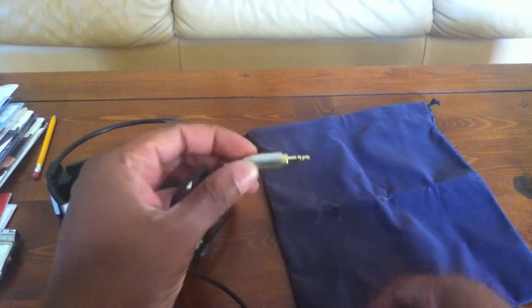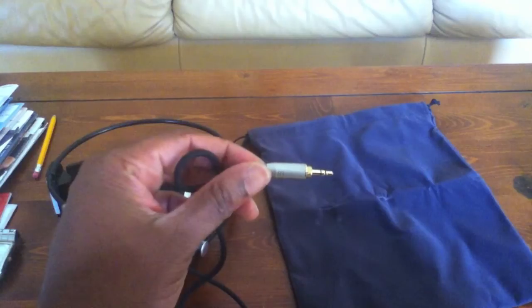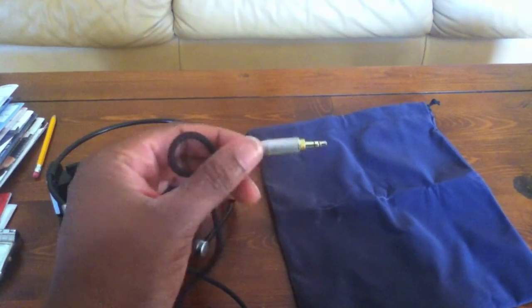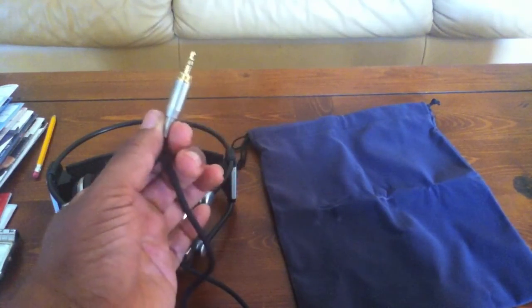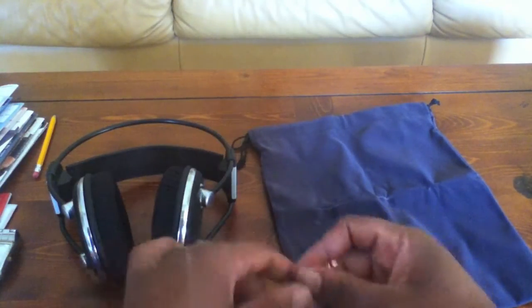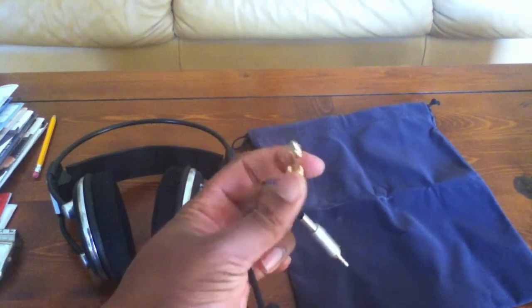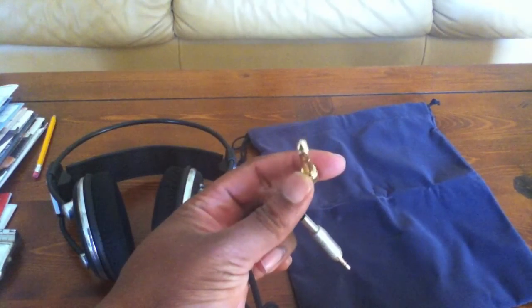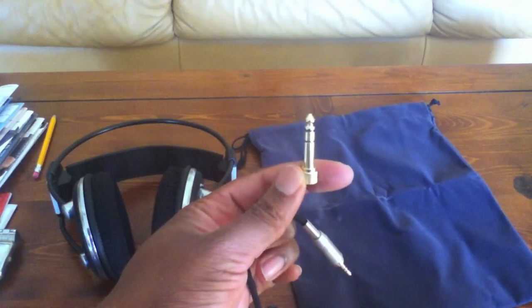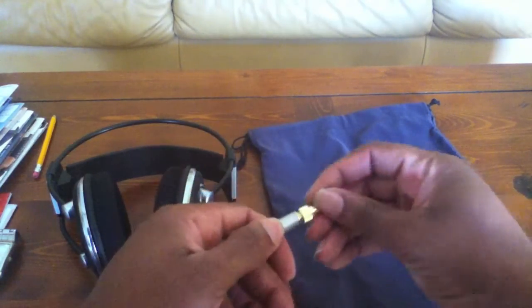As I said earlier, it does come with the 3.5mm jack, which is going to fit most devices — from cell phones to iPods, iPads, any kind of tablet, and it will also fit in your computer. It also comes with an adapter for a stereo, so if you want to plug it into your stereo and not bother anybody while gaming or watching TV, you can just plug this in.